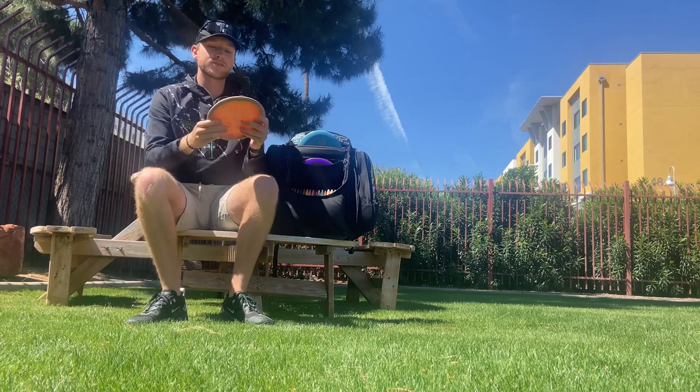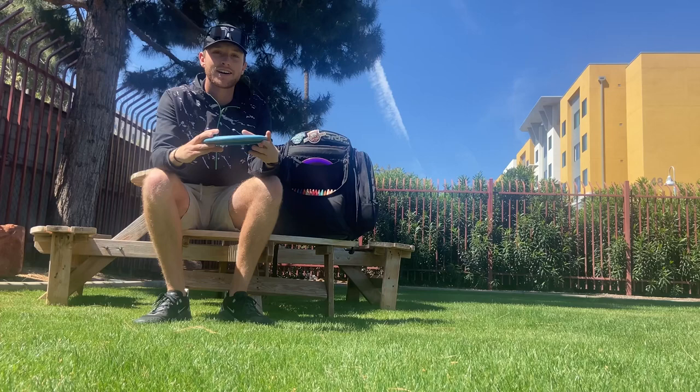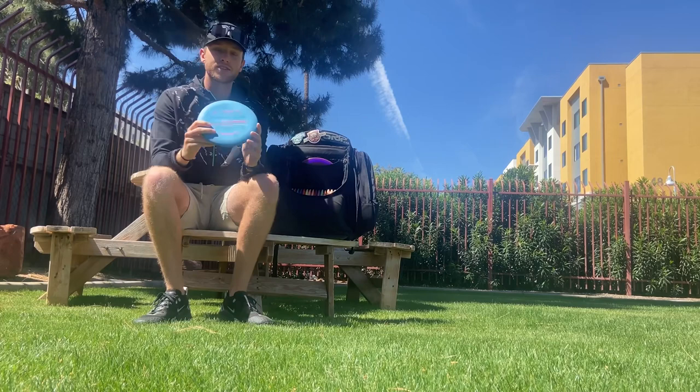We like to call this one 'old lumpy' — super warped, super puddle top Jawbreaker Zone, which is straight with a little bit of finish at the end. Then lastly, another super warped puddle top: a soft Challenger that's dead straight — starts out straight but doesn't fade at the end, just goes and sits.